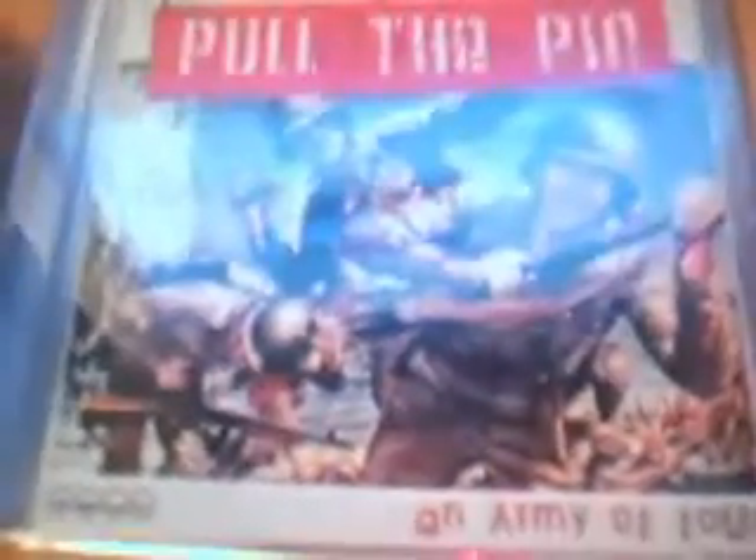Yo, what's up YouTube viewers? I need some help here. That's my Pull the Pin CD, signed by everybody in the band, on your floor. Alright, anyways, I need some help here.